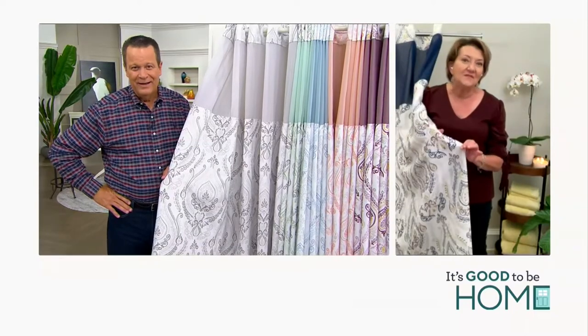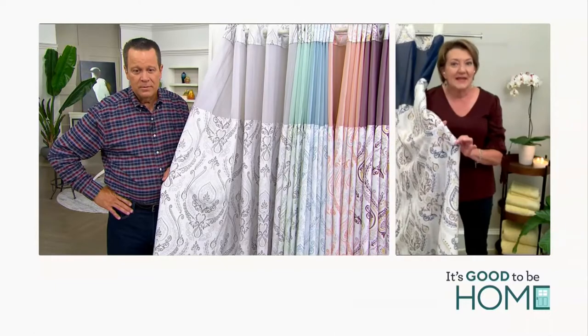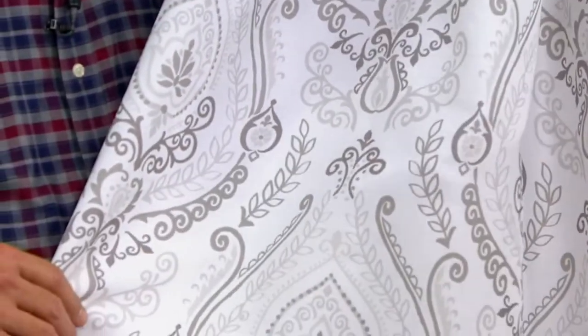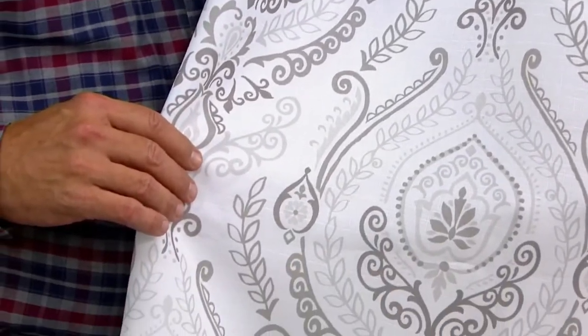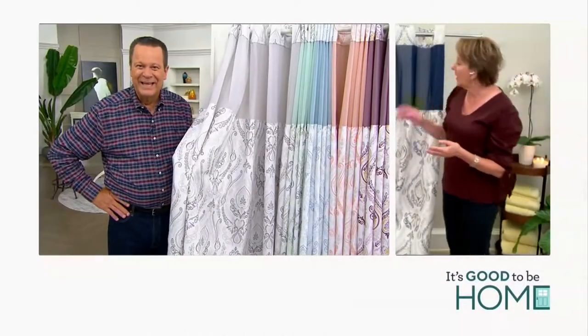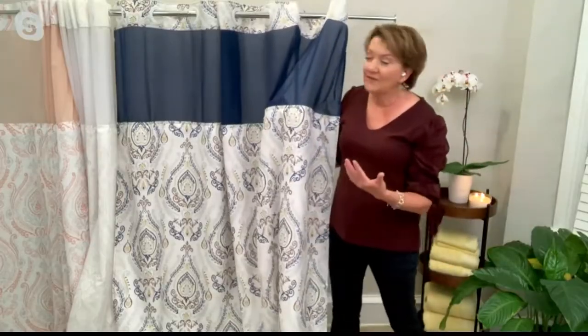And if you look at the fabric, it's polyester, but when you look at it, it has kind of a linen feel to it, so it really takes it up a level. This is luxury — it looks luxurious, like a French damask wallpaper or a beautiful fabric. And because we have so many colors, in those richer colors like the royal blue, it has a more dramatic feel to it.